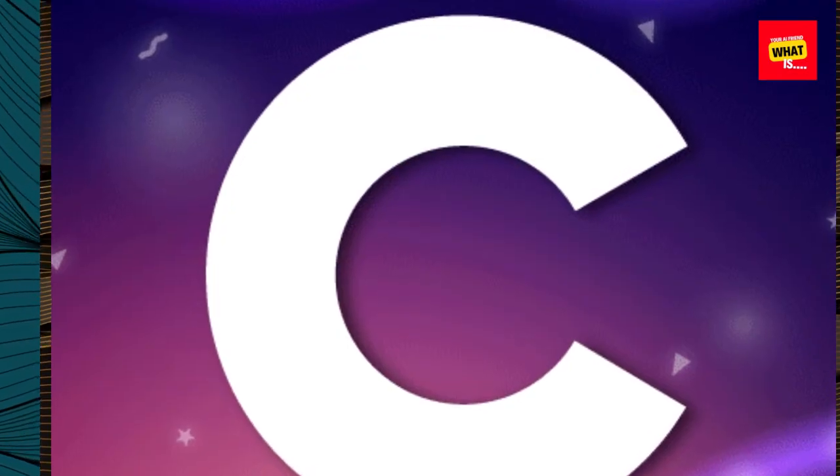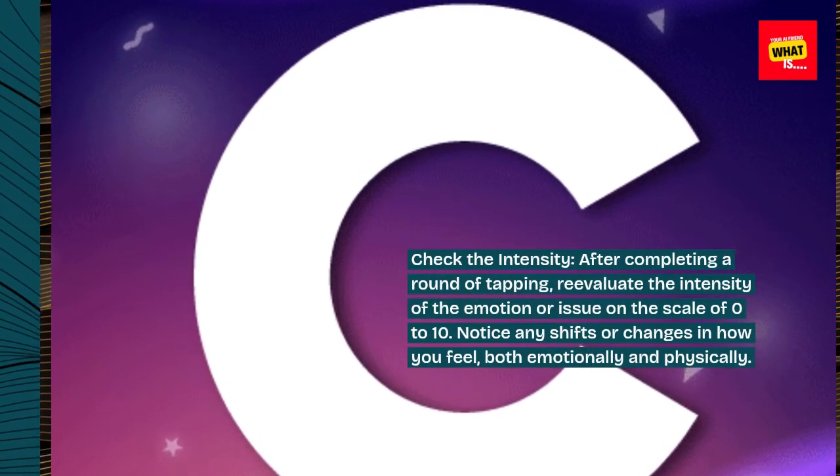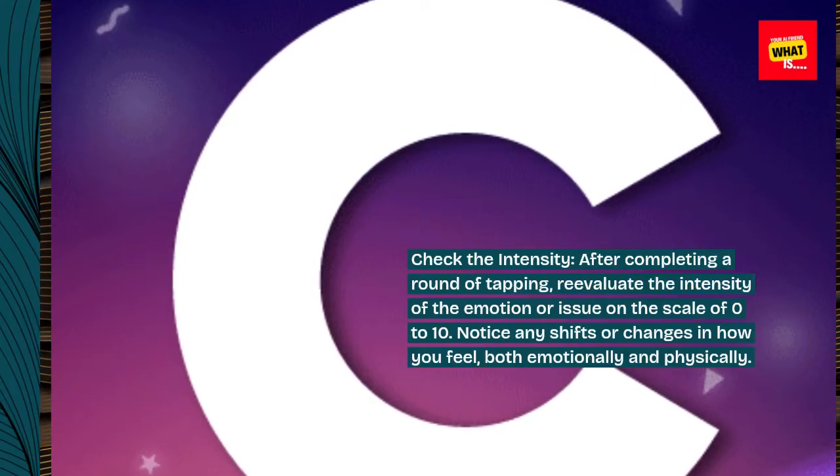Step 7: Check the intensity. After completing a round of tapping, re-evaluate the intensity of the emotion or issue on the scale of 0 to 10. Notice any shifts or changes in how you feel, both emotionally and physically.